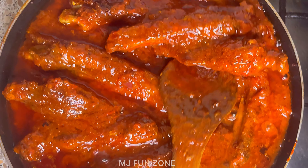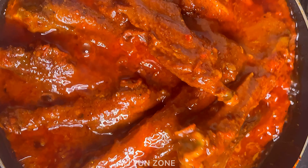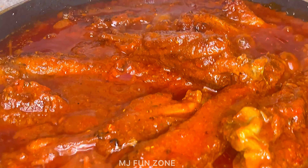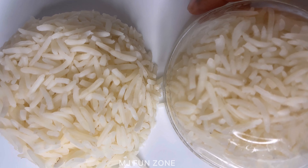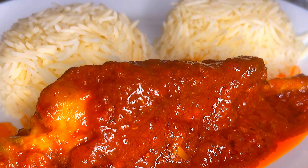Hey guys, welcome back again to my channel. Today this yummy turkey stew was made with love especially for this season. You can make this for your family and loved ones — it's so delicious. We eat it with rice, but you can eat it with any carbohydrate of your choice. Trust me, eating this turkey stew with rice is the best. Let's get started.